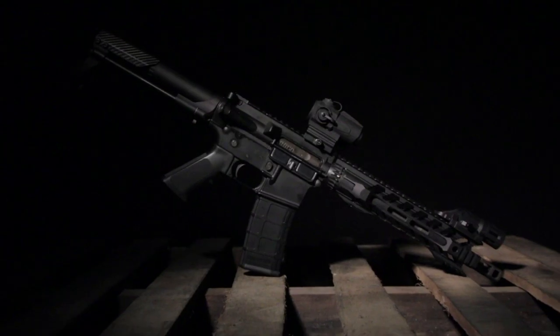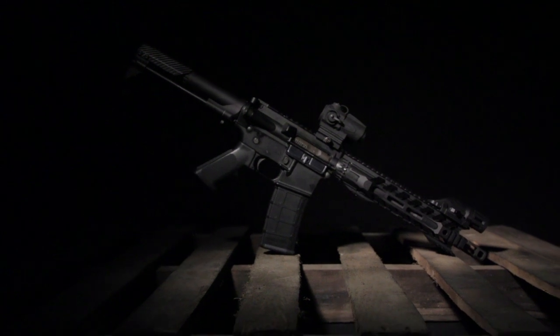This is airsoft, so is the Night Rail purely aesthetic or is it functional too? And how does it compare to other rails, such as the Fortis Switch?